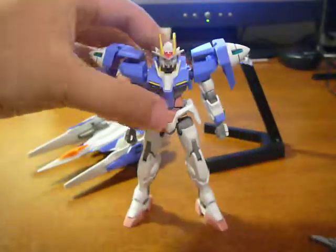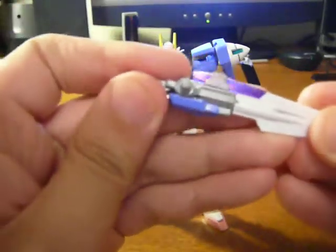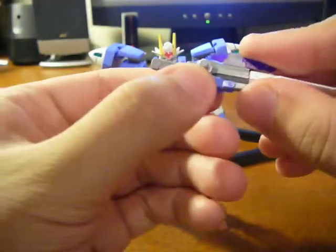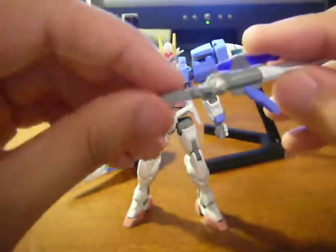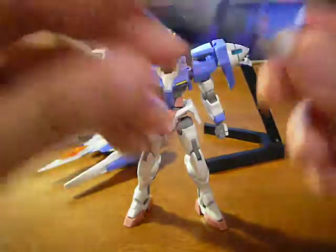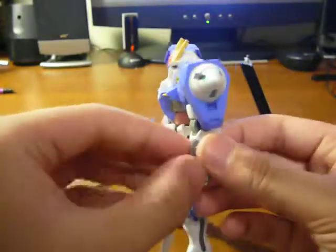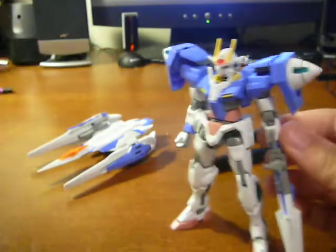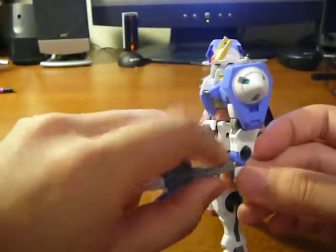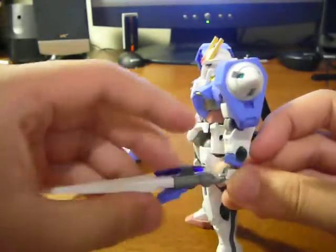For the GN Sword II, transform it to the gun: pull the sword handle out, turn it, plug it back in, pull this blue part down, split the handle in two, reveal the handle and stock, which just slides into the hand like so. The stock actually goes into there. For the normal GN Sword, you just close it up like that and it slides in the same way as the gun.